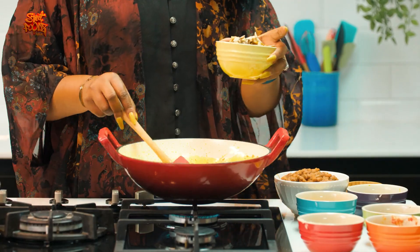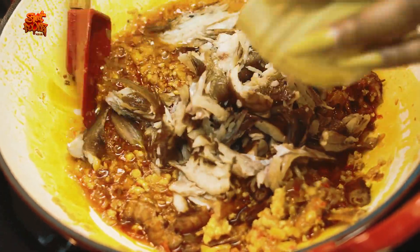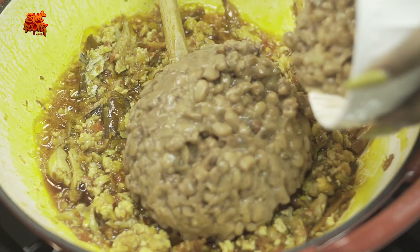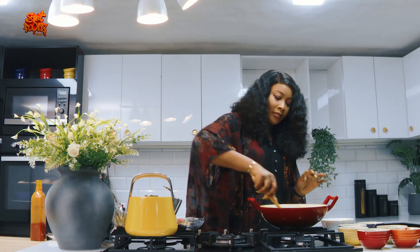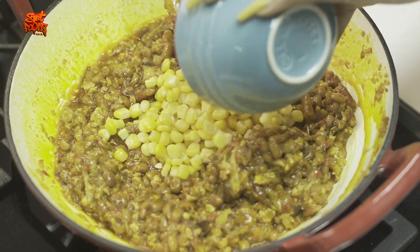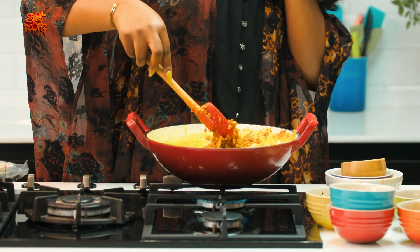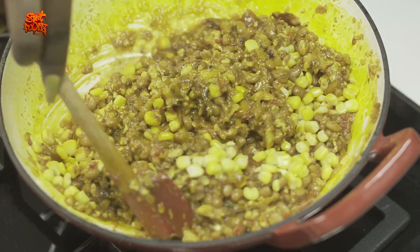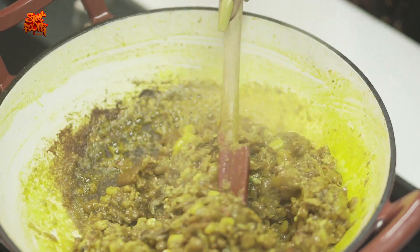I'll go in with my pepper mixture now, then my ginger crumbs, and then the smoked fish. The beans was boiled with some water and meat stock. Now going in with the sweet corn — I'm going to stir fry this for the next 10 minutes until the beans mixture becomes really really thick.